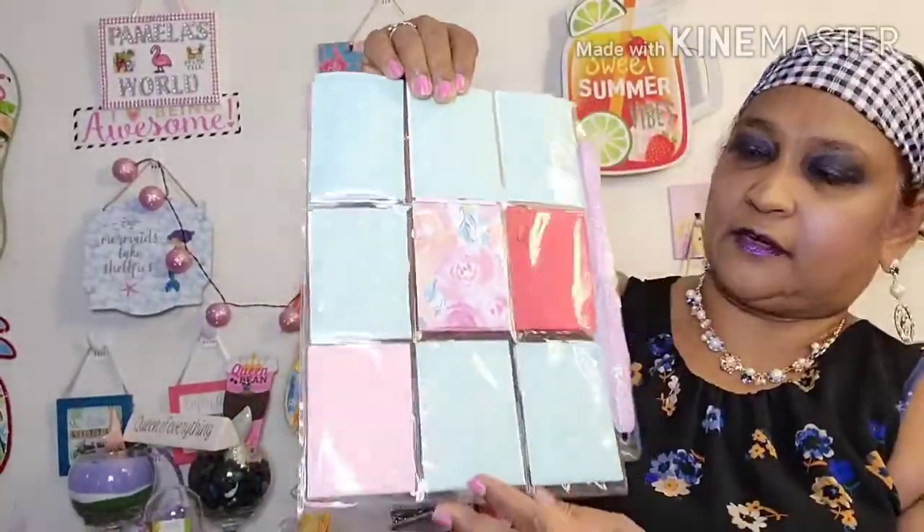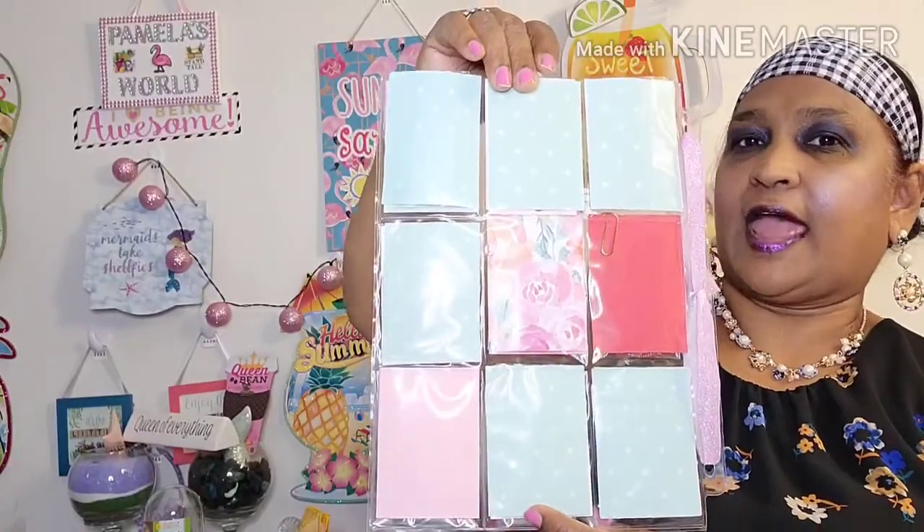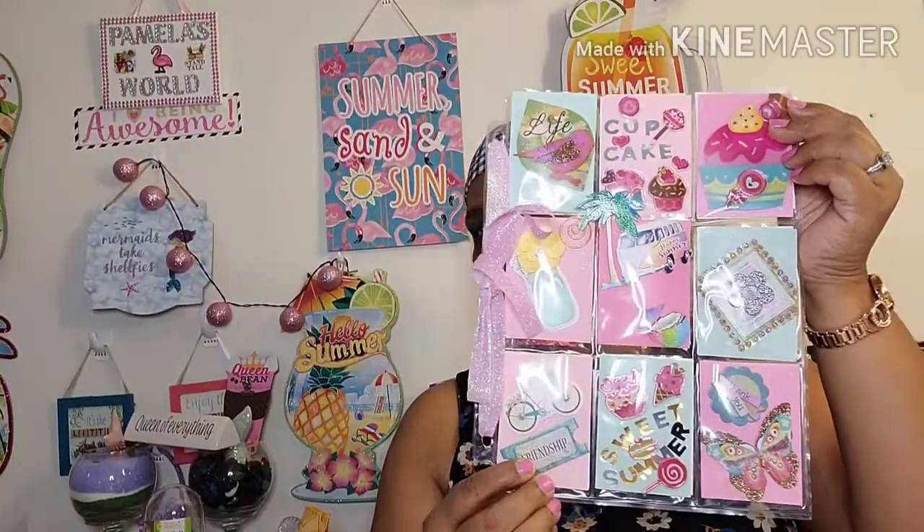And this is what the back of it looked like. I didn't do the back of it because I only do the back of it when you don't get goodies in your pocket letter.